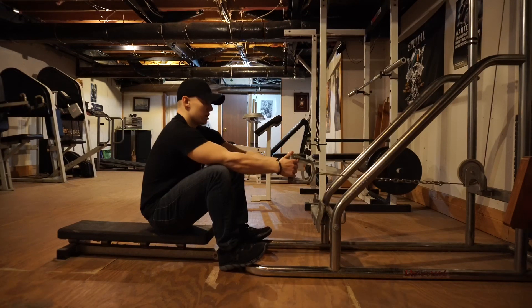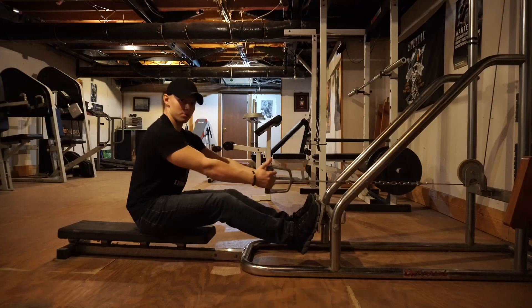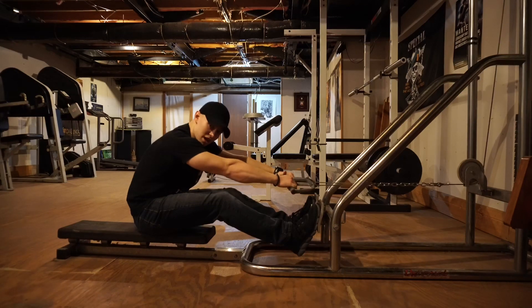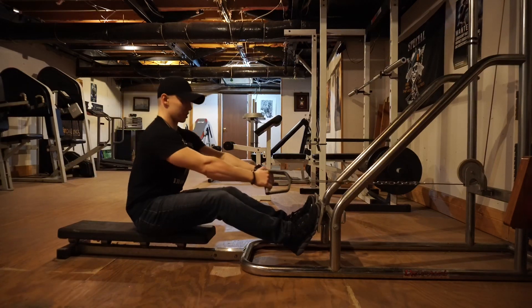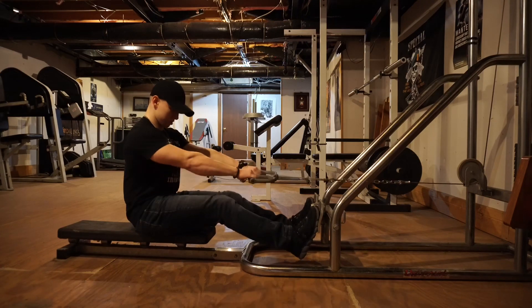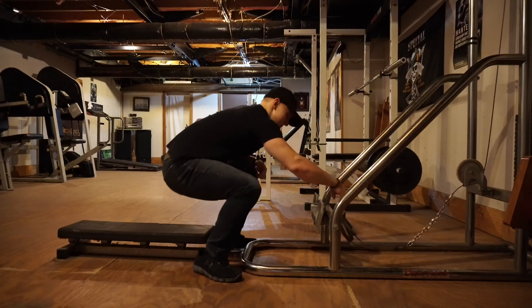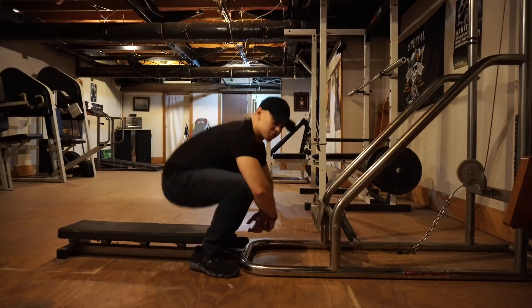I love this seated cable row machine because at most gyms, when you row it stops right here. But I've got these really old-school grips and you can stretch your lats all the way forward and pull back and squeeze. If I put my V-bar on, it stops all the way up here and you stretch all the way like this and squeeze — just the way Arnold used to do his cable rows.